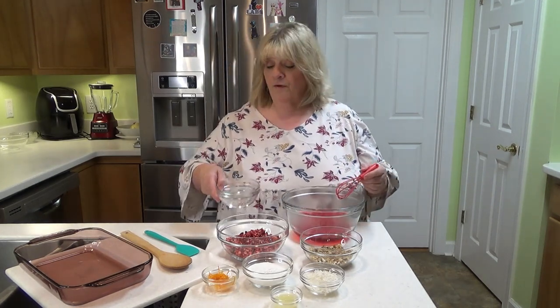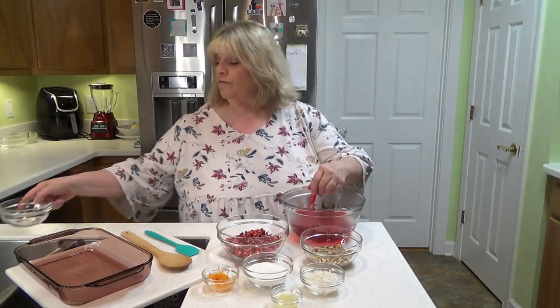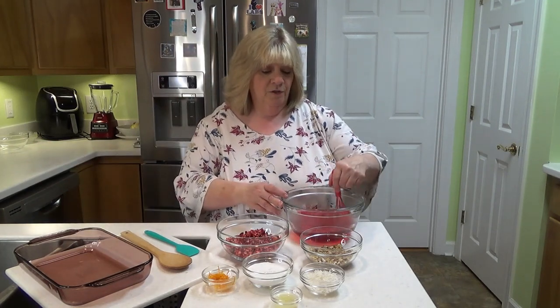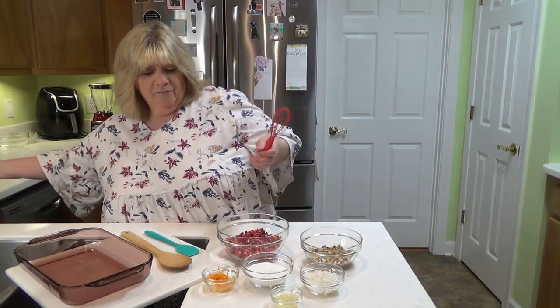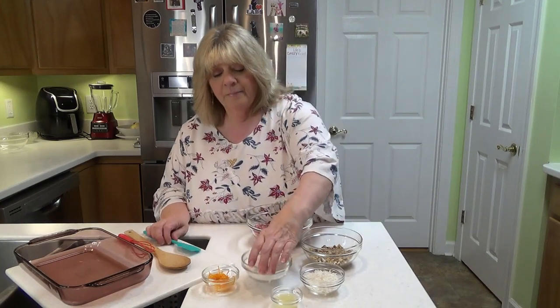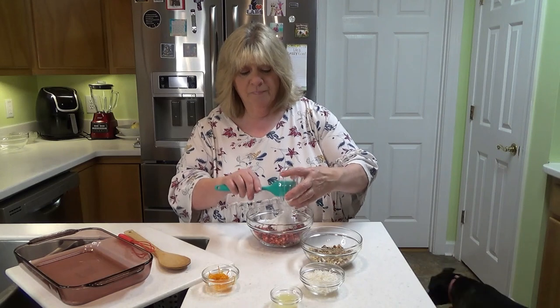I've got one cup of really cold water that we're going to put in here and let this cool off. I'm going to set this aside while I show you what we're going to do with the rest of this stuff. The next step is to take your powdered monk fruit and add it to the cranberries that you've chopped up.